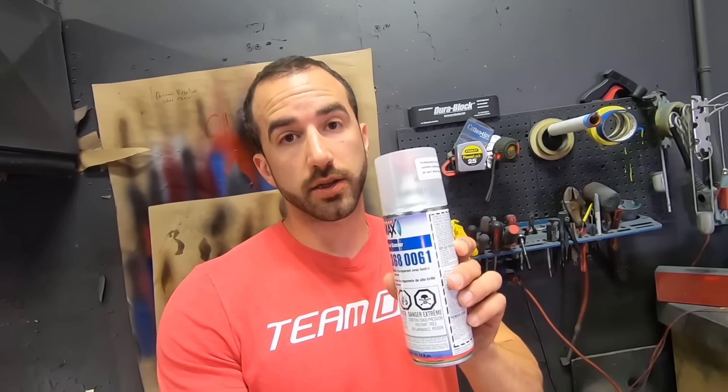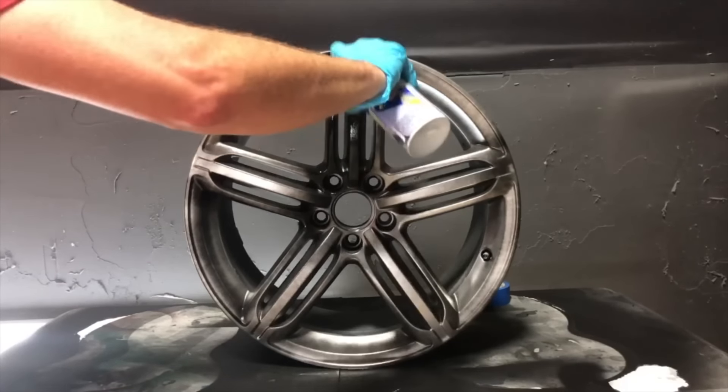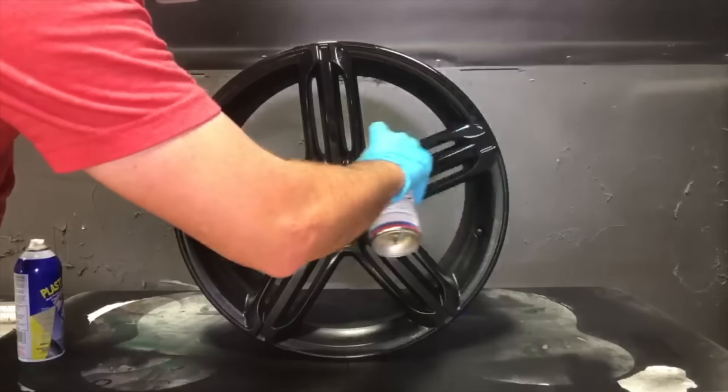Here's how we approached the video. We got the exact same 2K clear aerosol can being used in those videos. In the different videos they were doing anywhere between six to eight coats of Plasti Dip, so we went with seven. We applied seven coats of black Plasti Dip onto a wheel just like we normally would, gave it about an hour and a half to two hours to dry, then put two coats of the automotive 2K clear on top. Then we put it on the roof for a month.